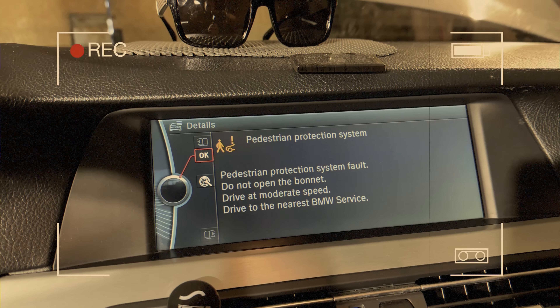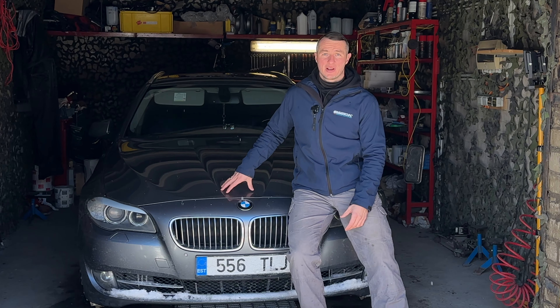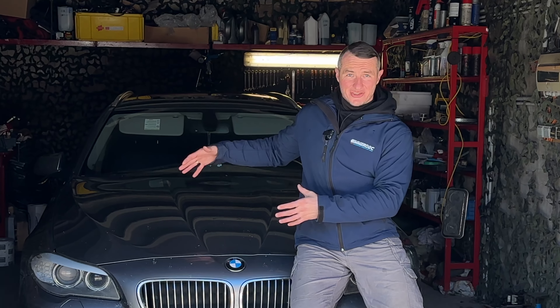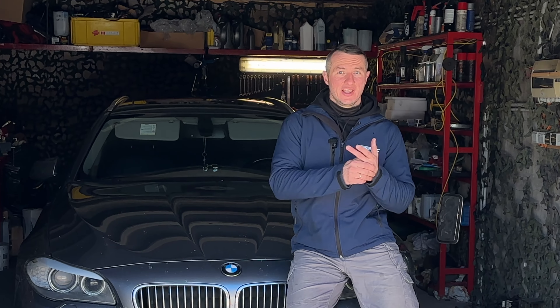Hi all, I'm Vladimir and you are on the Bimmerdog channel. Today we have a beautiful F11 in the garage that has issues with the pedestrian protection system. We'll cover what the system is, why it was developed, how it works, what sensors it has, how to diagnose the error, and how to fix it officially and unofficially. Stay tuned.